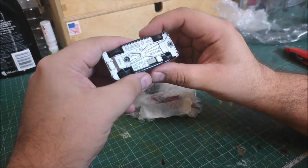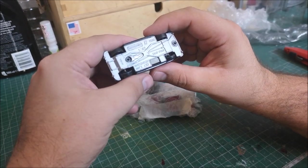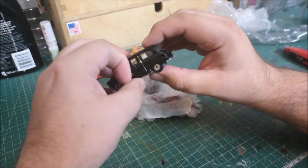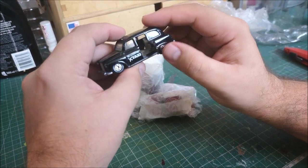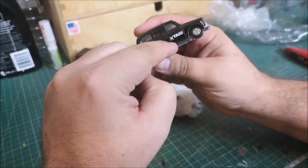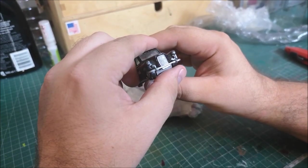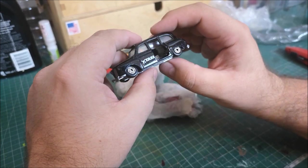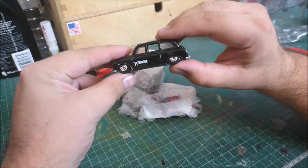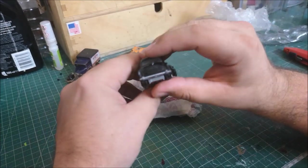London taxi! This is a Matchbox taxi FX4R made in China. They've got what they call suicide doors - so this would have been an airport taxi perhaps. Nice little detail. I quite like the almost low-rider look of it.